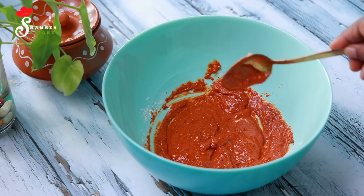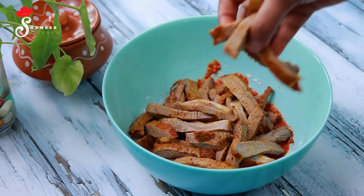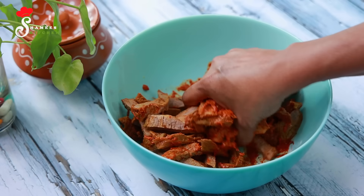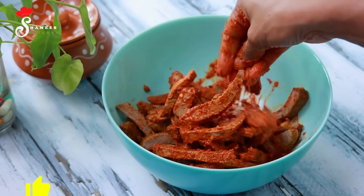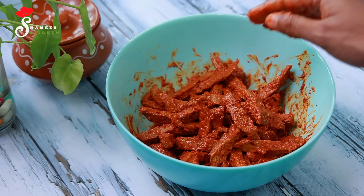We want to use the beef recipe. We want to mix the meat with the beef. It is very easy to mix it with the meat. We'll put it on the meat.